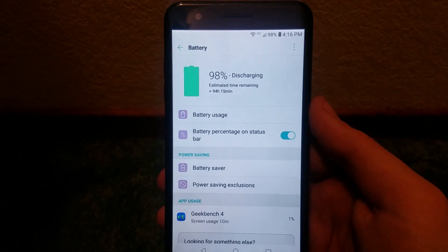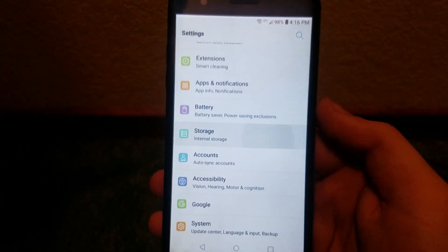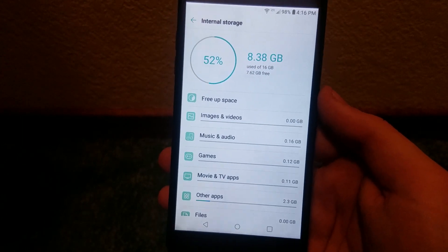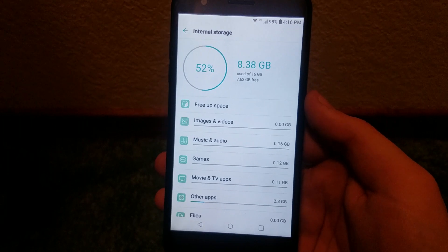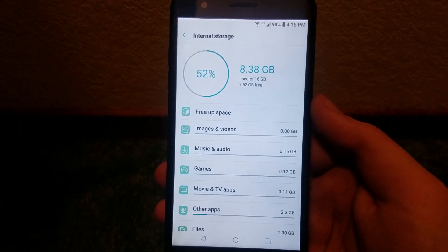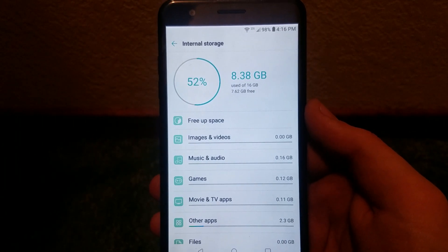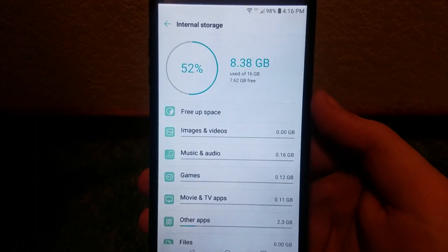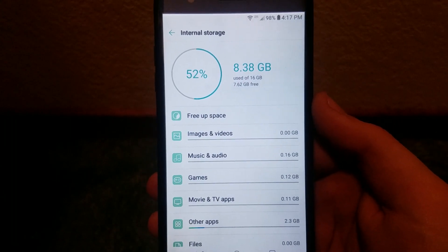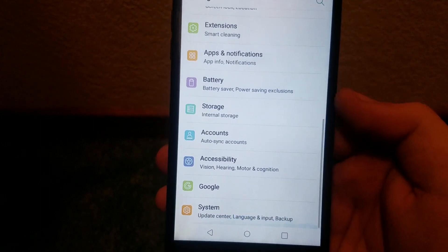Backing out of there, let's look at Storage. I forgot to mention this in the unboxing — it's a 16-gigabyte phone, which we already went over in CPU-Z, with around 9 gigabytes available out of the box. We can see the current storage stats right there, and then we have Accounts and Accessibility.